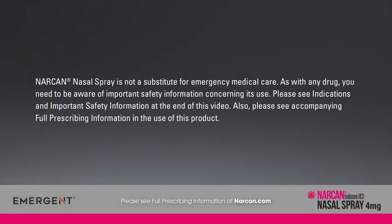Narcan nasal spray is not a substitute for emergency medical care. As with any drug, you need to be aware of important safety information concerning its use. Please see indications and important safety information at the end of this video, and please see the accompanying full prescribing information in the use of this product.